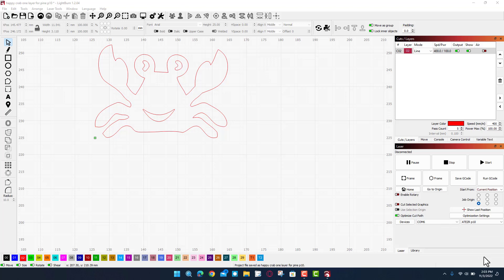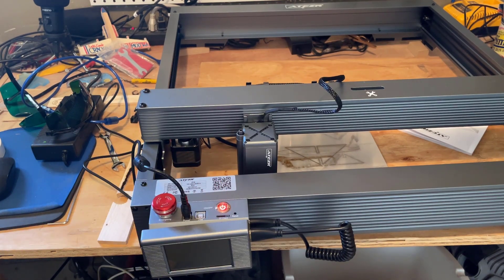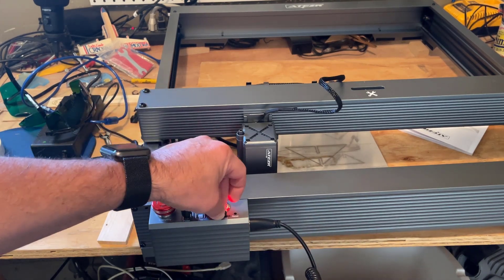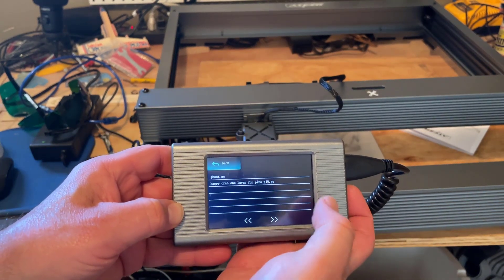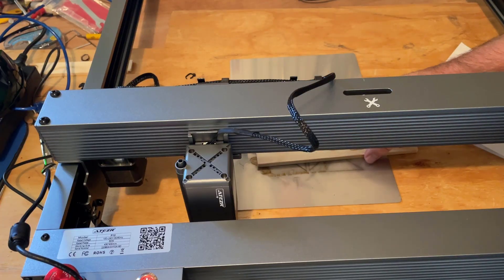Now I can remove it and let's go play on the laser. Let's power it on. You can see we get the logo and it goes to the carve menu. I'm going to press in the SD card, then click on the carve menu and there is my happy crab.